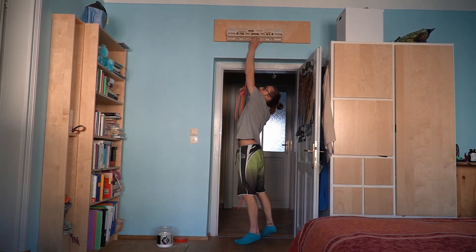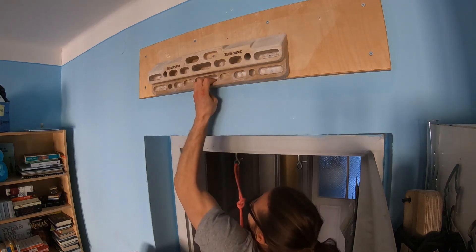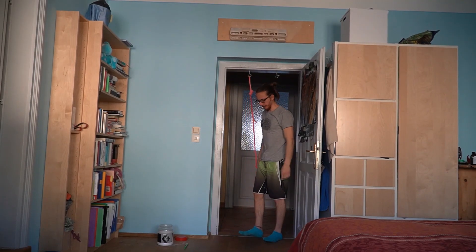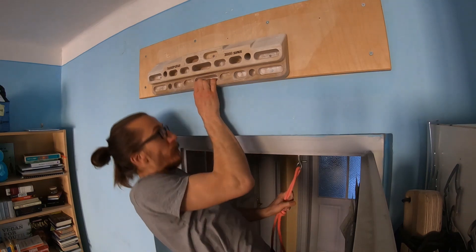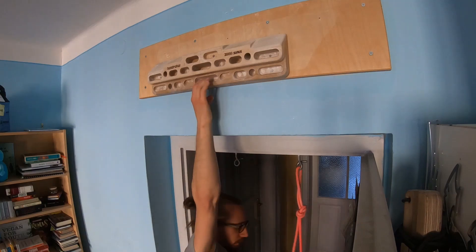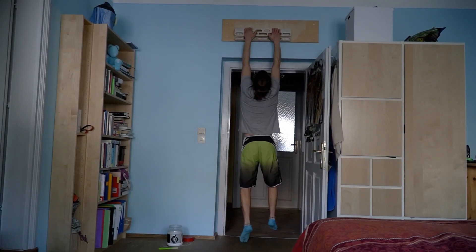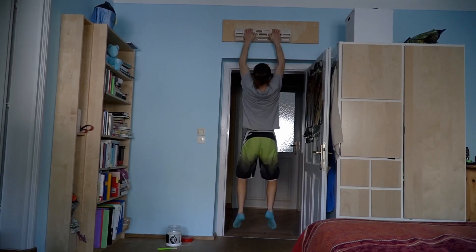After these pull-ups comes the main part of this training: one-arm pull-ups, or to be precise, assisted one-arm pull-ups on the middle edge, where I try to incorporate a short lock-off when descending. I do this four times on each hand, and here I take three minutes of rest in between because it's a very intensive exercise.